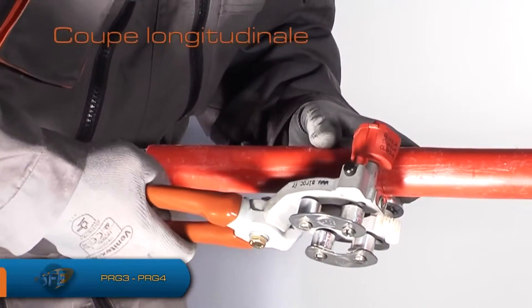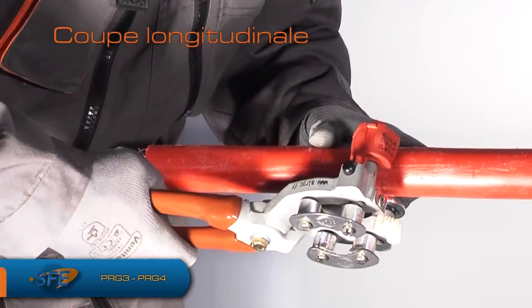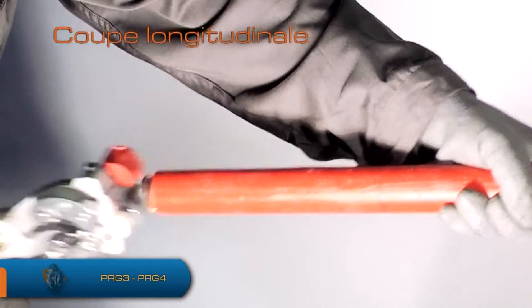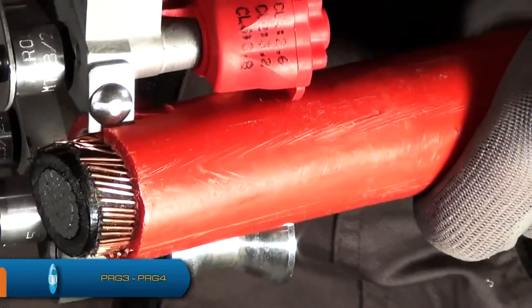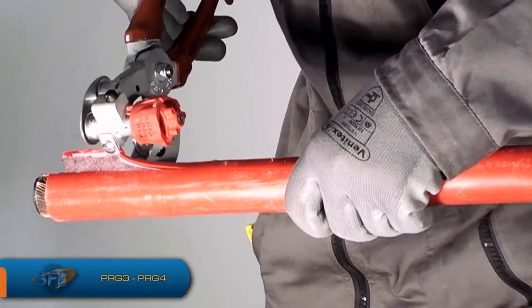Pour réaliser la coupe longitudinale, positionnez le couteau du barillet sur la coupe circulaire et serrez énergiquement les manches de la pince pour faire pénétrer ce couteau dans la gaine, puis tirez la pince vers le bout du câble tout en restant serré et bien parallèle au câble. En vous servant des crochets situés au bout de la pince, ouvrez progressivement la gaine pour la retirer du câble.